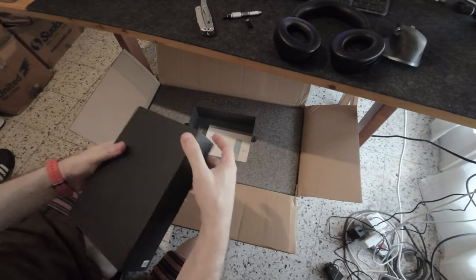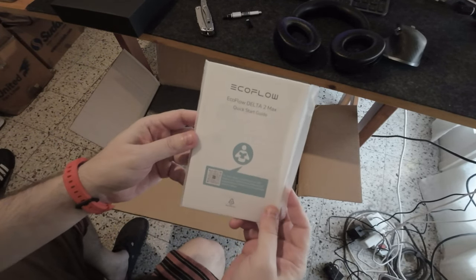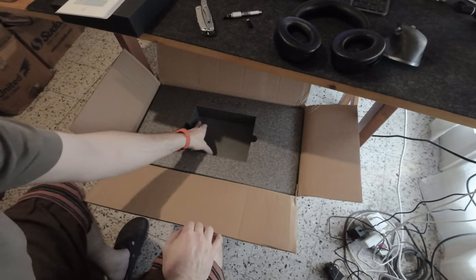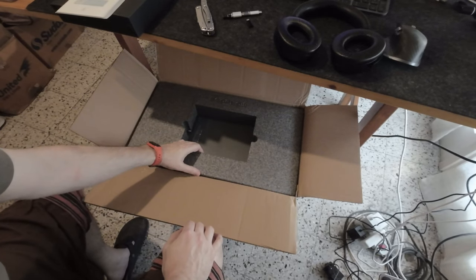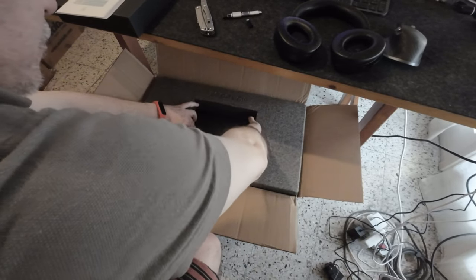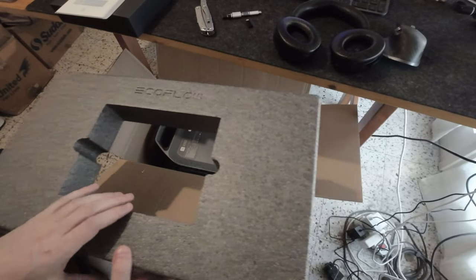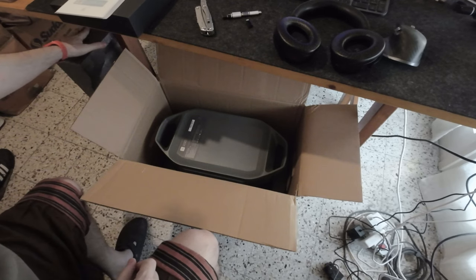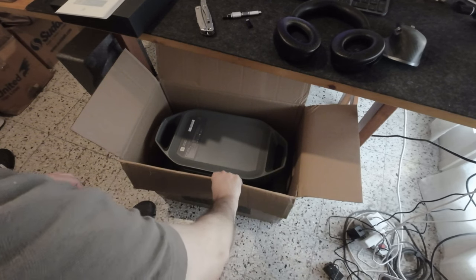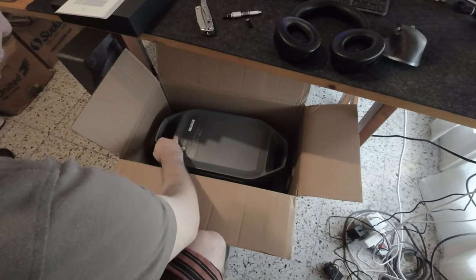There's the manual, which I will read one day — not sure. And here's the battery. It's well packaged. There's a cool logo on it. I'm going to take it out and see how heavy it is.